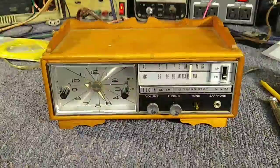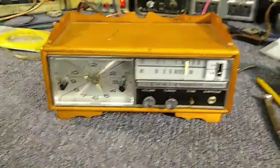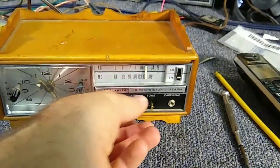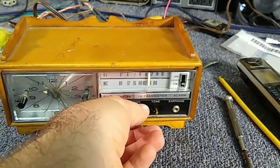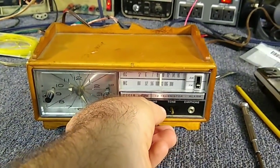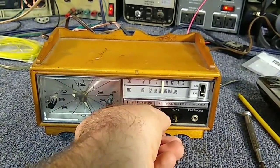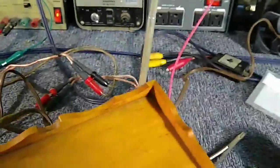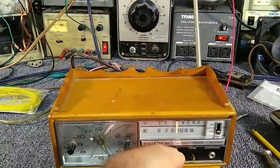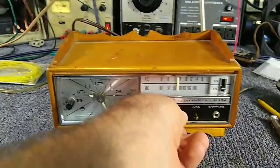All right, here she is all back together. And now our antenna works too — let me pull this out here, it's actually a pretty big whip antenna for a little clock radio. The reception's pretty hot now.